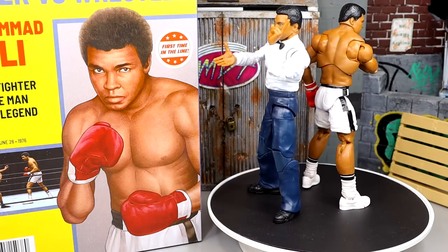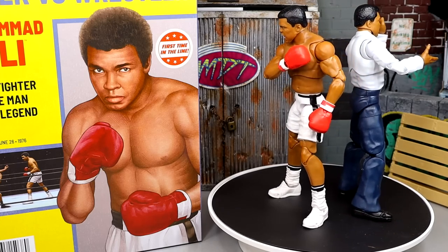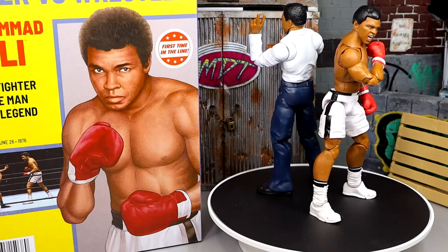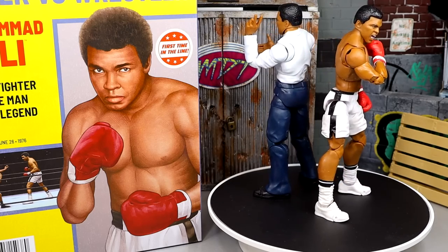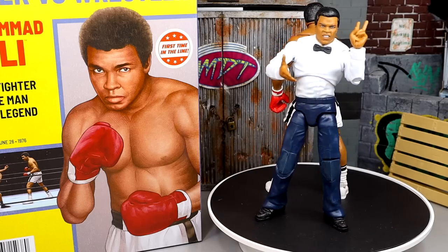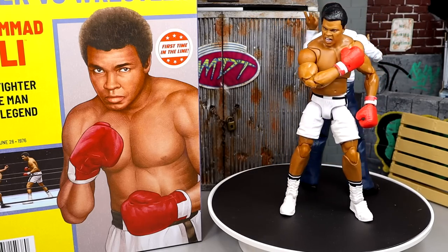Here is Muhammad Ali and Muhammad Ali out of the packaging — we have our boxer and our referee. I think this is a very interesting two-pack. I did my thoughts video on this, and I think it's a cool figure. The execution is very interesting whether we agree or not with the talent selected. The figure execution is the biggest part at the end of the day, and while it wouldn't have been my first SDCC choice, it's definitely unique. We're going to take a closer look at all the accessories, then the referee, then Muhammad Ali the boxer.